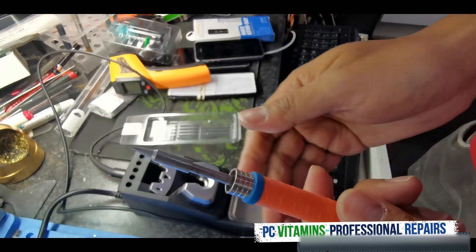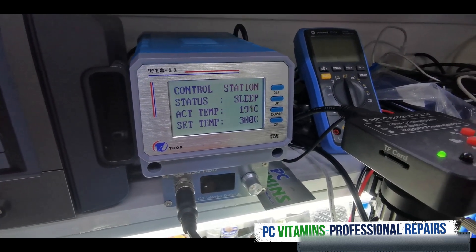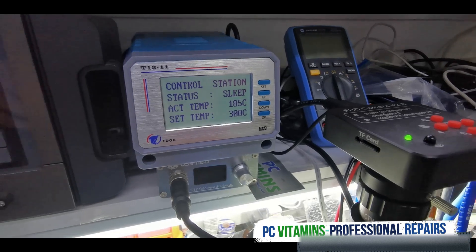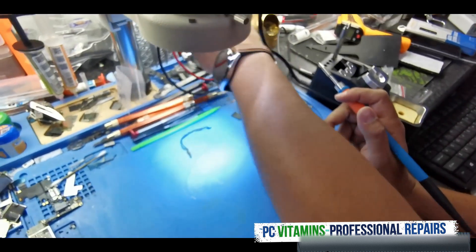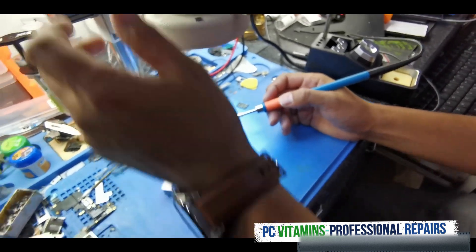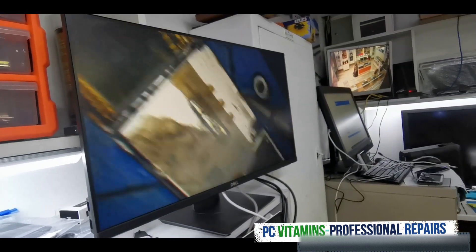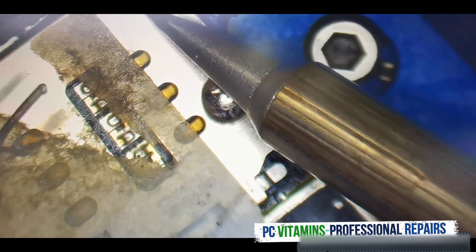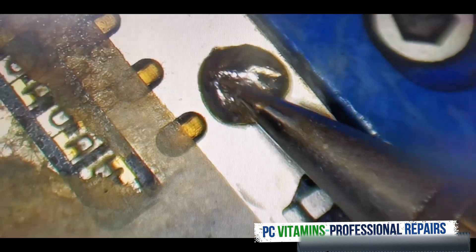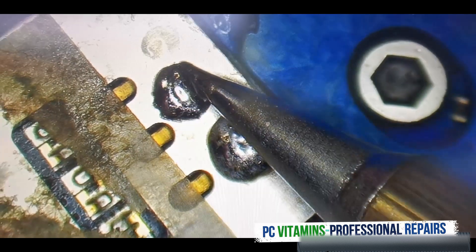We're going to try the sharp pointy one first. We have the actual temperature and the set temperature — its status is in sleep mode. As soon as we take it out of the station it'll go to working. It's amazing, it melts — and this is only 300°C. It looks like a real 300, because with another station I have to go to 400 to get the same result, but this is like pure heat.